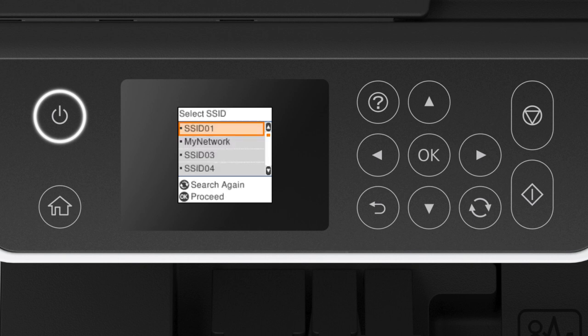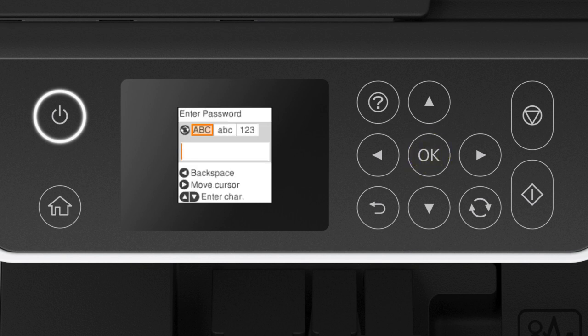Press the up or down arrow button to select your network's name, then press OK. Next, enter your wireless password. Press this button to select uppercase letters, lowercase letters, or numbers. Also select this option for symbols. Press the up or down arrow button to select a character, then press the right arrow button to move to the next character.